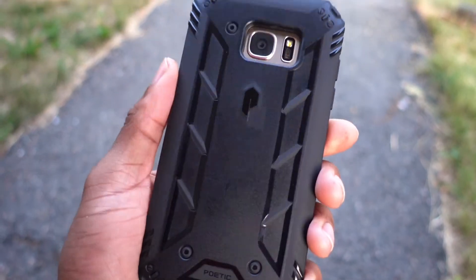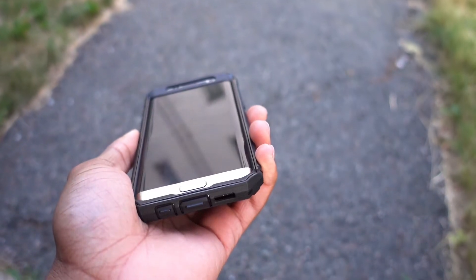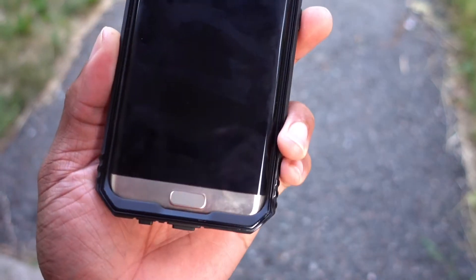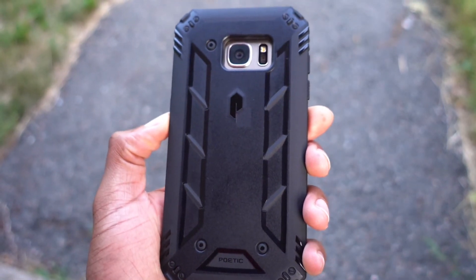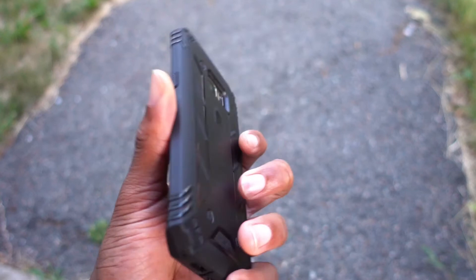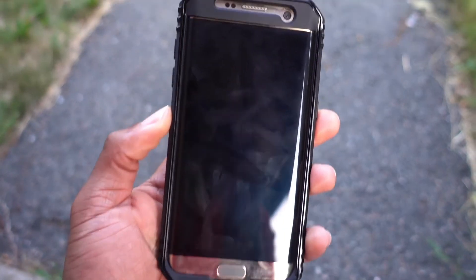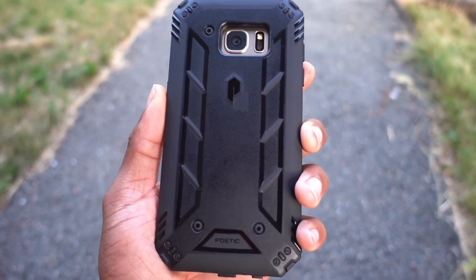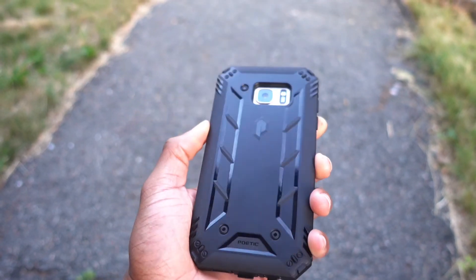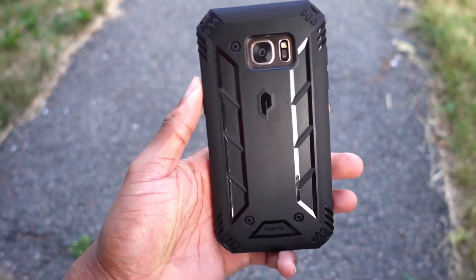All in all, this is definitely a nice case. It provides a lot of protection for a phone that's very hard to protect given the curved screen. It is under $15 — it's $10.95 right now on Amazon — and it's a really good case. I really enjoy the work they do over at Poetic. This phone has glass on the back and front with a curved display, and this case does a really good job protecting it. If you need protection and didn't get insurance on this phone, get this case — it saved my phone for sure. This gets my seal of approval.